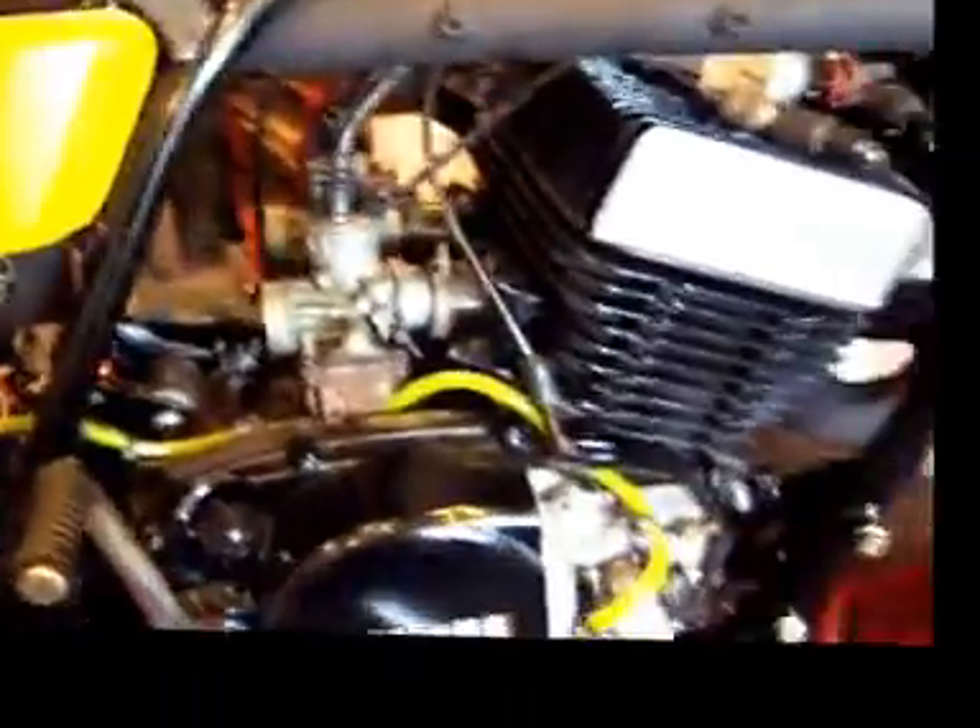This motor originally had points on it, but somebody converted it to a Neutronix electronic ignition, which is a good move on these motors. So now it's time to check and set the timing on it.